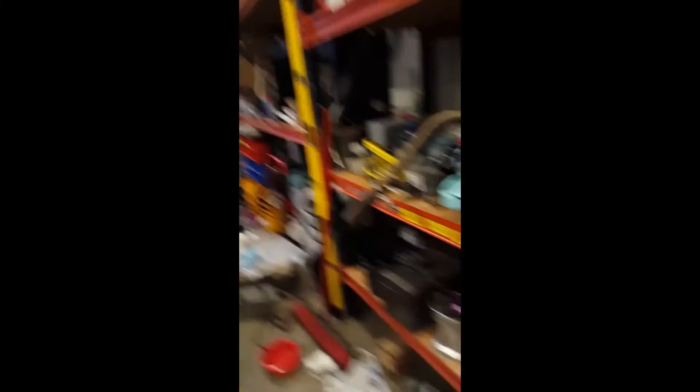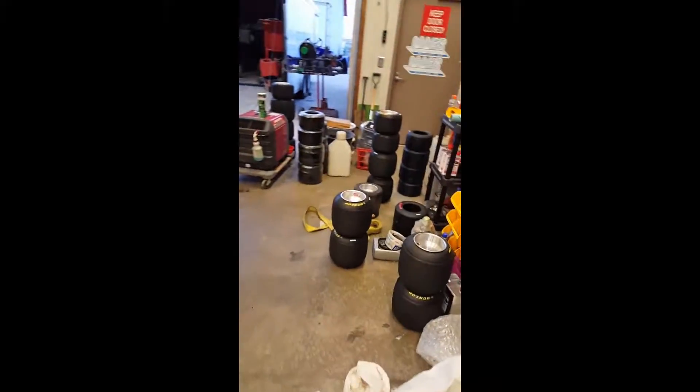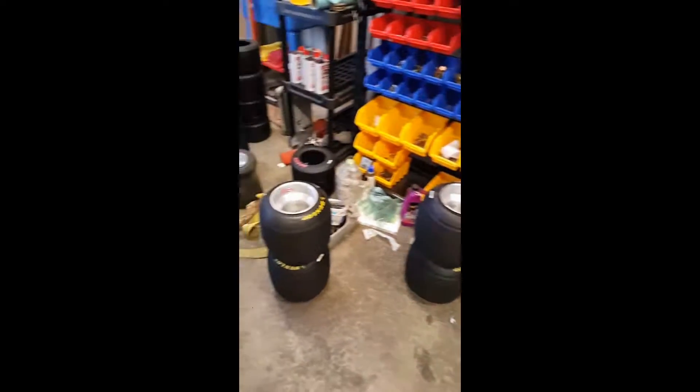Otherwise, we did some motor work tonight — got a new 206 put together for a racer. We've also been working on tires. These tires here are going to be fresh and ready to go for Monday for some junior racers.